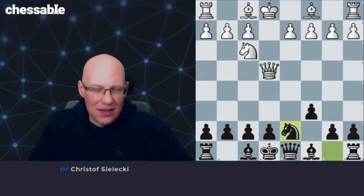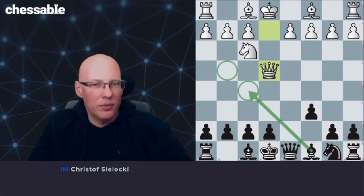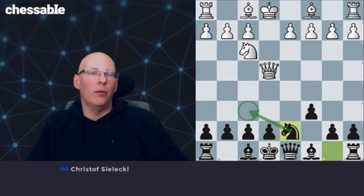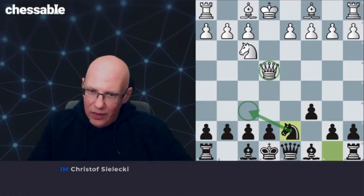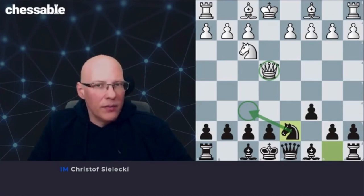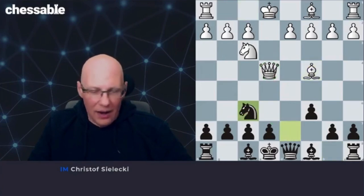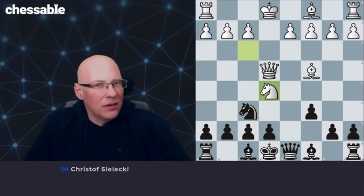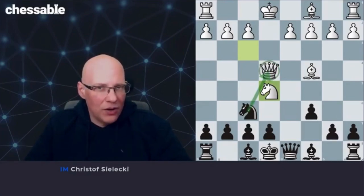The idea of knight d7 is that, if we go back, currently the bishop cannot develop easily, and with knight d7 and knight f6, we want to drive the white queen away from their dominating central position. The most popular way for white to play is bishop c4, when we play knight f6, and now white goes for knight e5. It's understandable that this is a very popular line for white — it's attractive to let the queen hang for a moment. We cannot take it, of course, due to mate on f7.